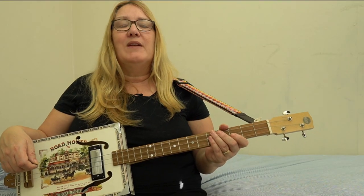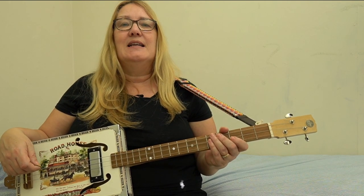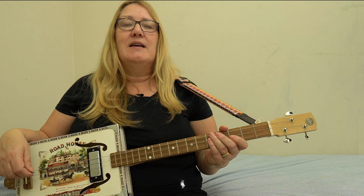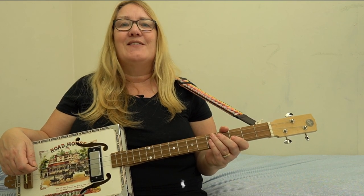I do find when I'm playing these lesson videos that I really stress out about playing in strict time and keeping exactly to the music, and it makes me sound a bit stiff. So I'm just going to relax a bit, and I hope you'll forgive me if it's not exactly as it's written. Thanks very much.